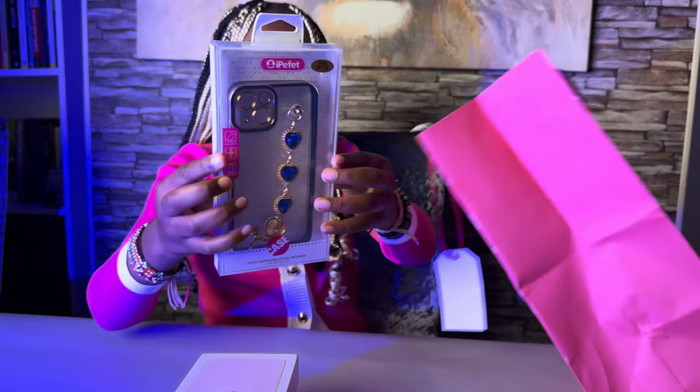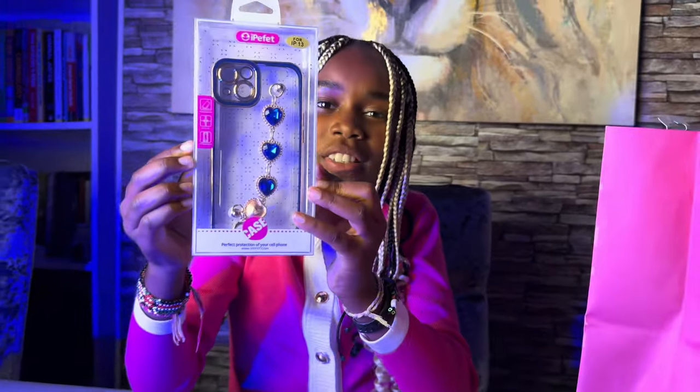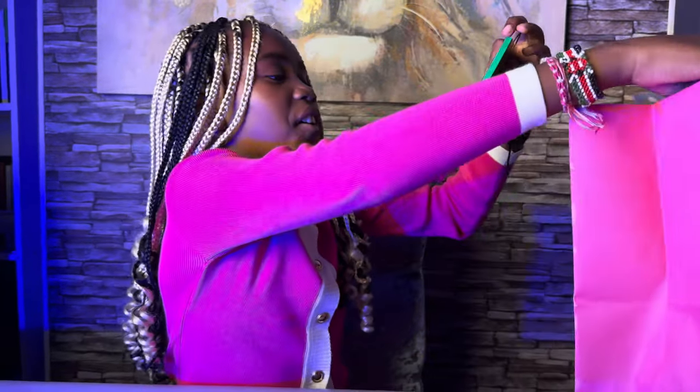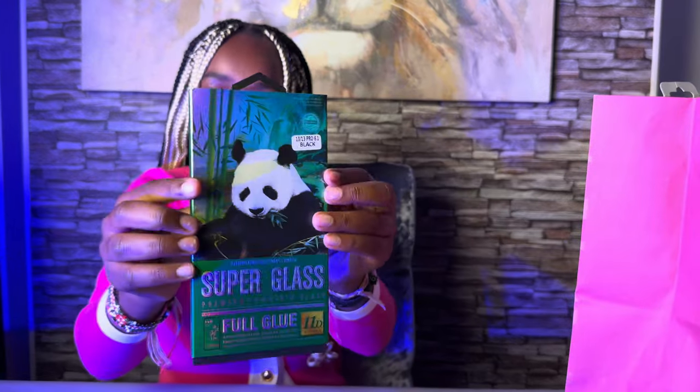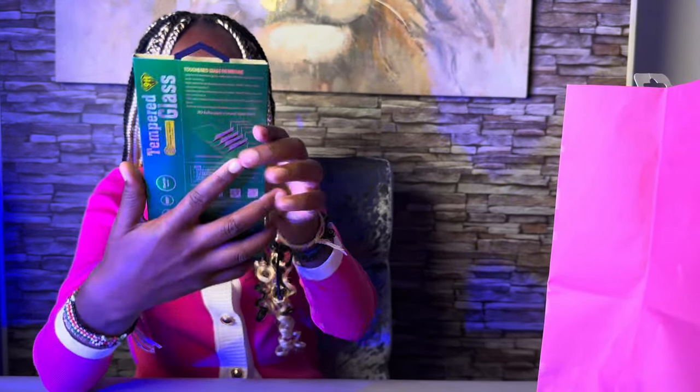No way! Oh my god, that looks so cute — it's a little panda. That's so cute! And this is some super glass — I don't know what it's for.